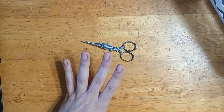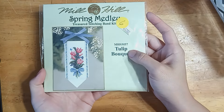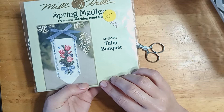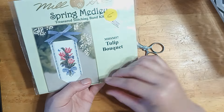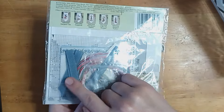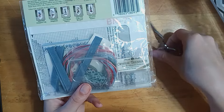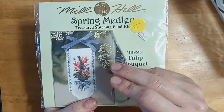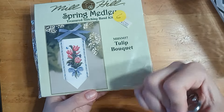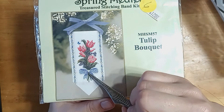Now we're going to do my most recent purchases, which are these banners — or band kits as they call them. These are out of print and you kind of have to keep an eye out and just happen upon them. First I got Tulip Bouquet, and these are so pretty. They come with an 18 count Aida stitching band and a piece of ribbon to do the top bow on. You stitch onto it, which I'm a little nervous about getting my stitching perfectly centered. But these are just gorgeous, and I really like the treasures that come with these kits.